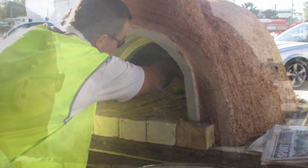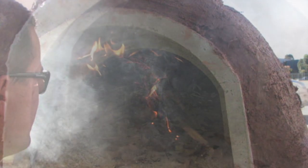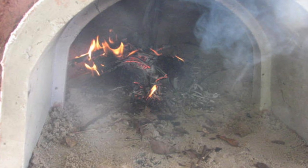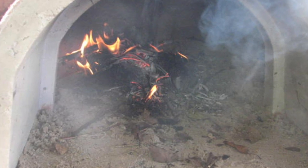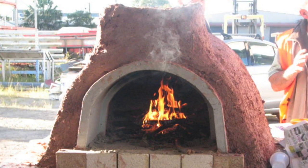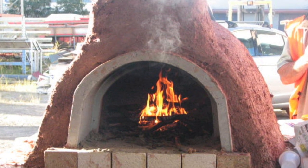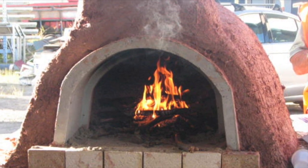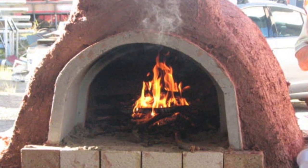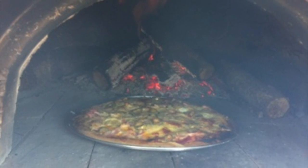If the cob inside the oven feels relatively dry to touch after that 24 to 48 hour period, you can start removing more sand. Light small fires inside each day until all of the sand is removed and the inside of the oven is completely dry to touch. This process should take approximately one week. Do not place the door on the oven when a fire is lit until there is no sand in the oven and it is completely dry. Once all sand is removed, continue lighting small fires every day for an additional week, after which your oven should be ready to cook with.